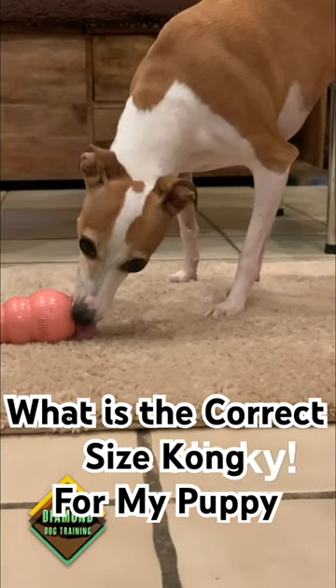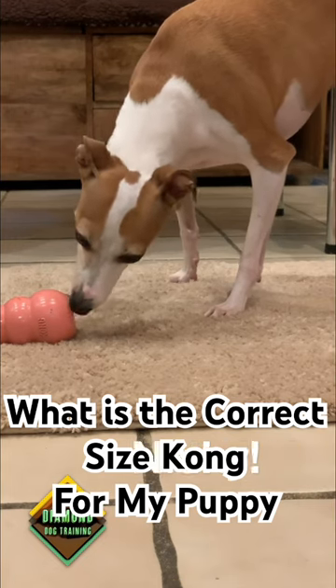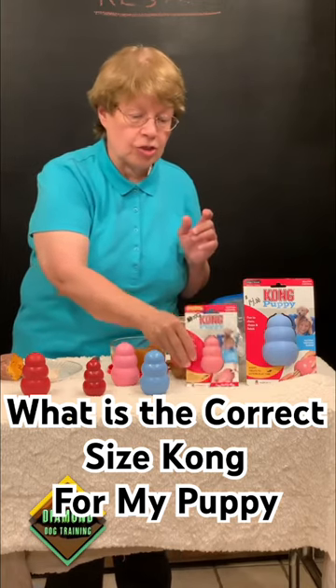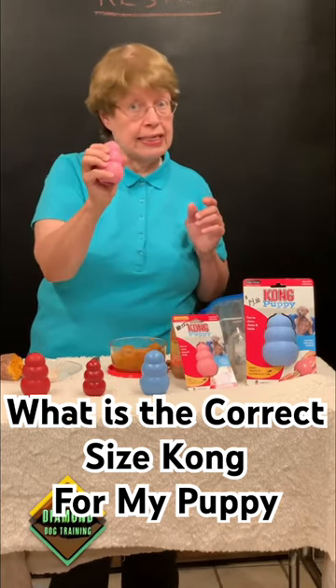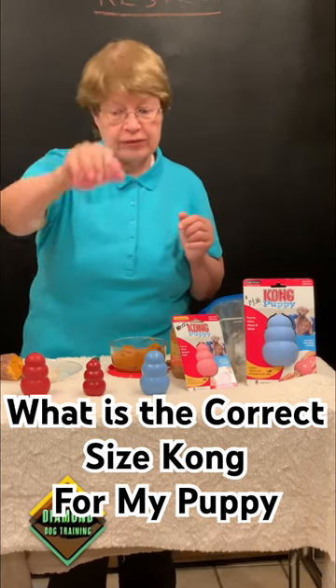If you have a long dog, like my dogs, the Italian Greyhound, they can get that tongue all the way down in there because they have a long nose. If you have a little pug, they might not be able to get their nose in, so use the medium comp — but the puppy version, because you see how soft it is?